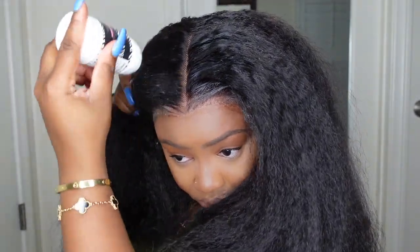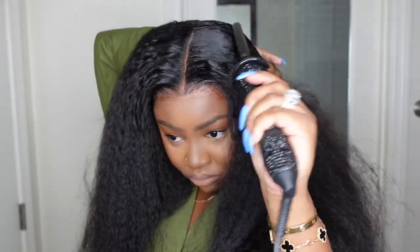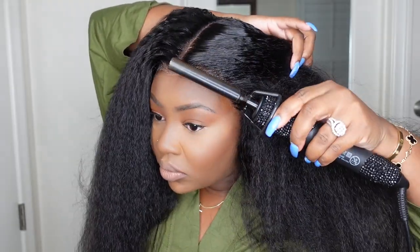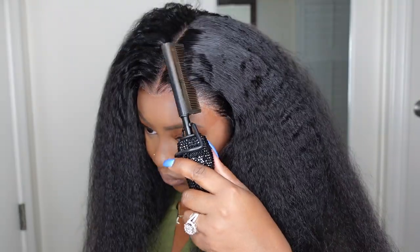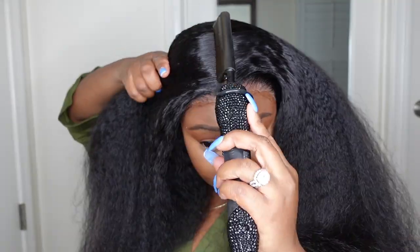Now let's go in with the dynamic duo — I have the wax stick paired with the electric hot comb, both from BDeckBeauty.com, and I have a direct link in the description box. I'm just going in and really stamping out that parting. You guys can see how much volume this one has, but if you really press it out it gets super flat — and I love that. It's very important to go in and press out the hairline.